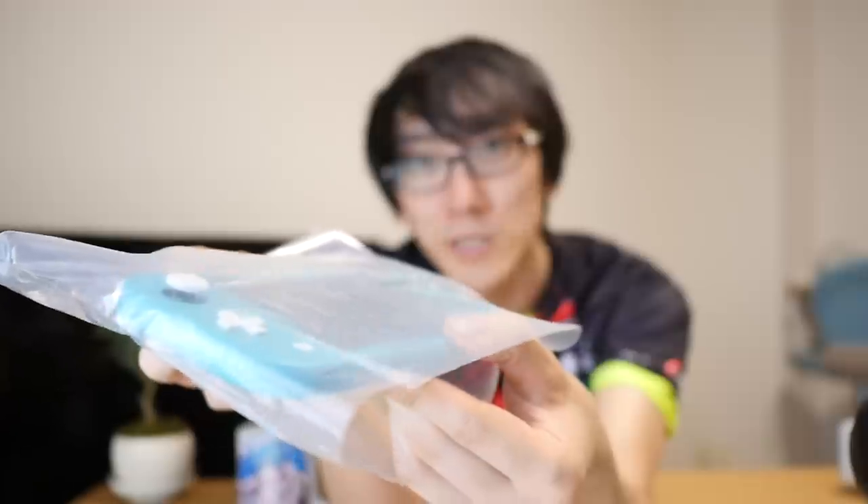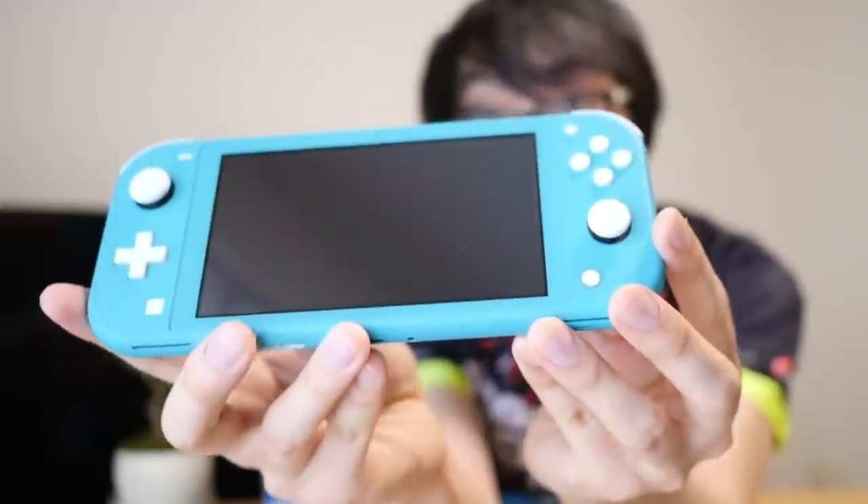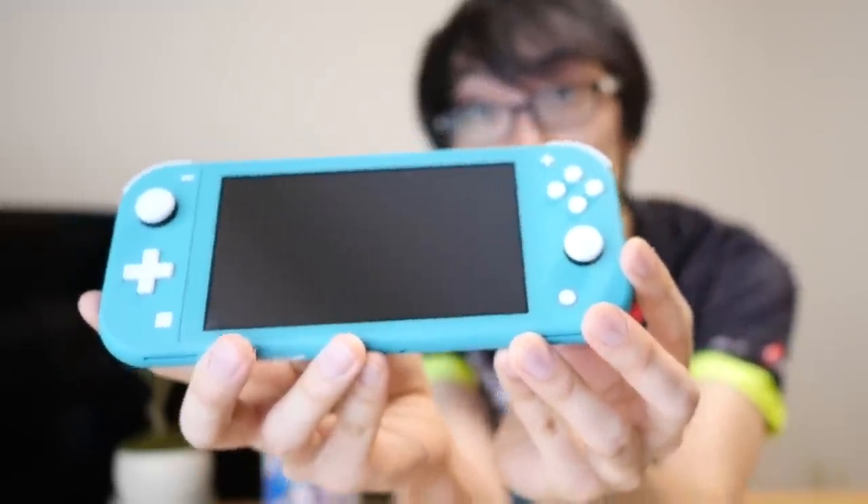This is the main event. I will look at all the details on the inside later. It reminds me of the PS Vita when I unboxed it. And it is, in fact, quite a bit smaller than I was expecting.